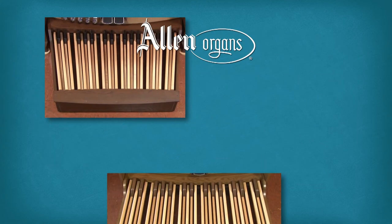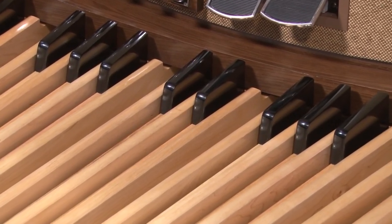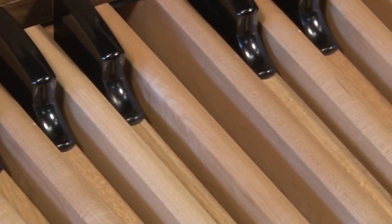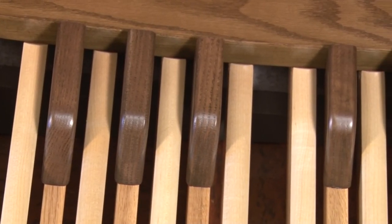No matter which Allen pedalboard you choose, you can be assured that it is built with the finest construction materials and contact system. All three designs use durable rock maple naturals and oak sharp keysticks, and all three utilize sealed reed switch contacts for long-life reliability.